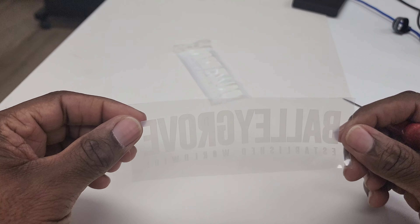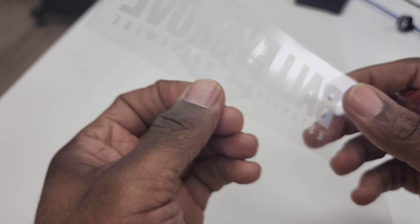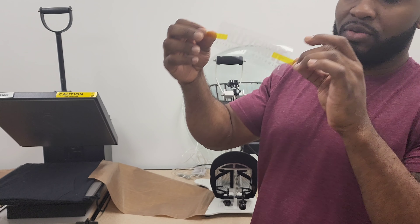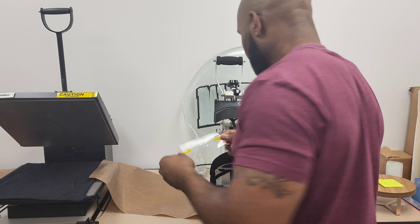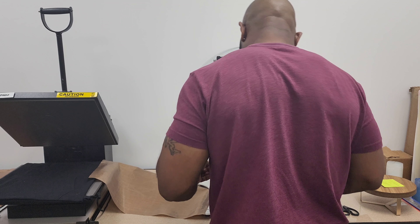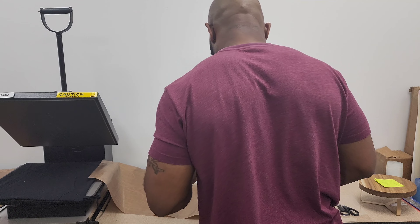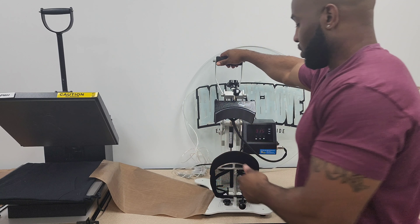All right, so we've got the letters super, super small — that's going to look real good when we press it. Let's go ahead and go over to the press. So I have my cutout right here, cut with the heat tape attached to it. This is the hot melt — that's the glue. I'm putting that on here first, centering it on up to exactly where I want it. That's attached, so that's going to keep it in place. Now all I do is press it.